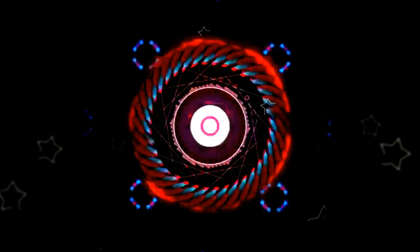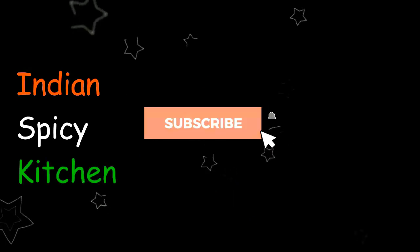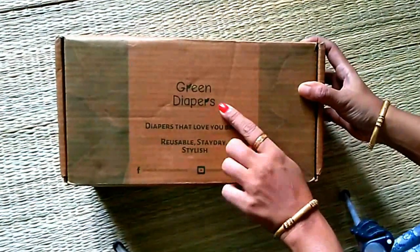Hello my dear friends, subscribe to Indian Spicy Kitchen and press the bell icon so notifications will be uploaded. We have a very good name for the Indian Spicy Kitchen.